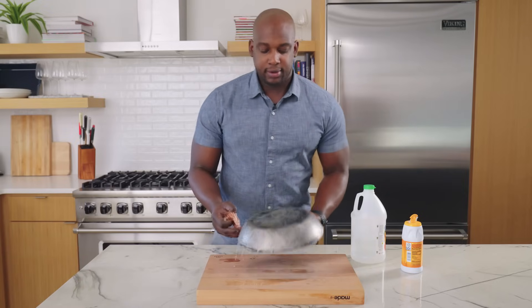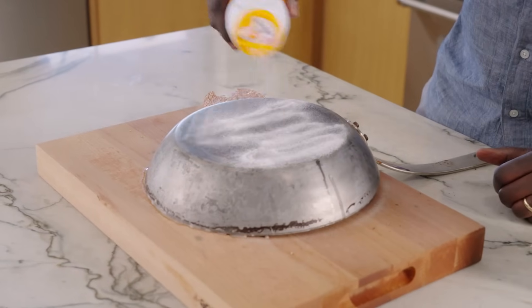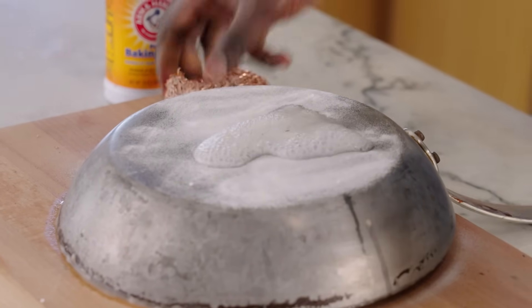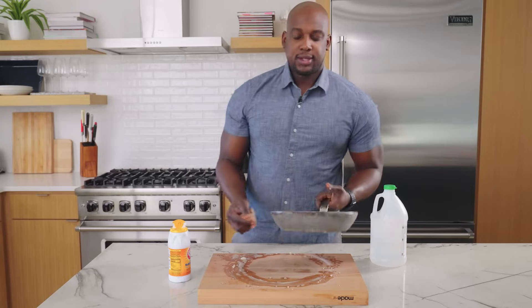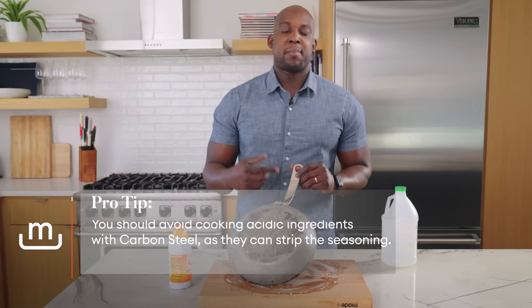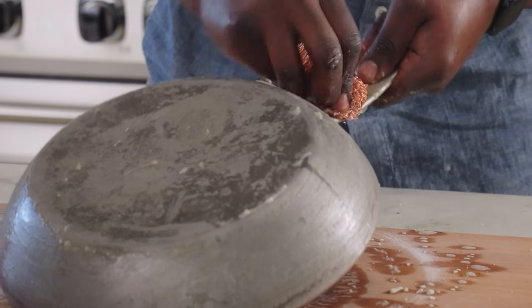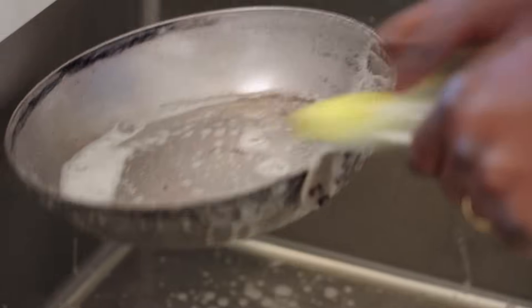I'm going to flip this over and start working on the back side now — same thing, some baking soda and just a little bit of vinegar to make a paste. We're good and coated, but we do still have a little bit of seasoning on the handle. As we know with carbon steel pans, once it's seasoned we want to stay away from acid — so the perfect thing to get this seasoning off the handle is vinegar. I'll put just a little bit on the steel wool and add it to the handle. Then I'll take this over to the sink, wash it out with soap and water, and get down to that base layer.